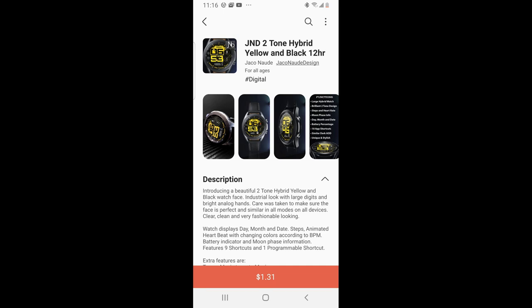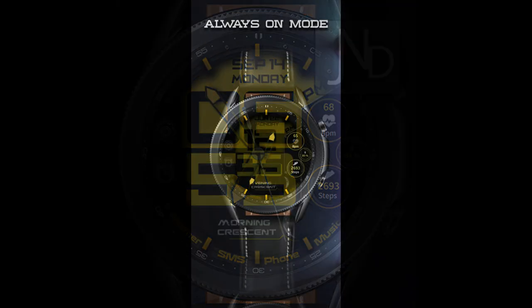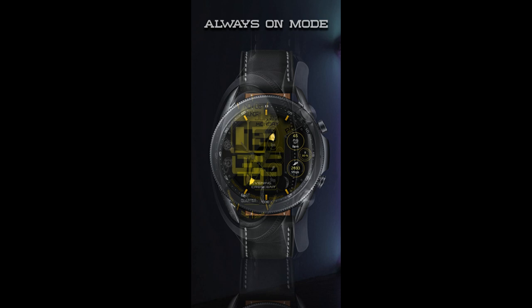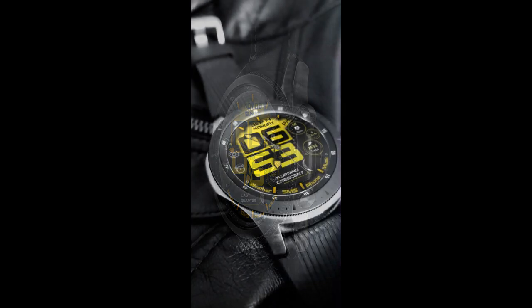Hey guys, welcome back to Jibber Jab Reviews. I hope your day is going well and I really appreciate all of you tuning into this latest review and giveaway. For today's show I want to share a very large and bold sporty hybrid design from JND. This is a casual looking watch face that comes in a bright yet contrasting color scheme, with a good amount of app launchers and information.